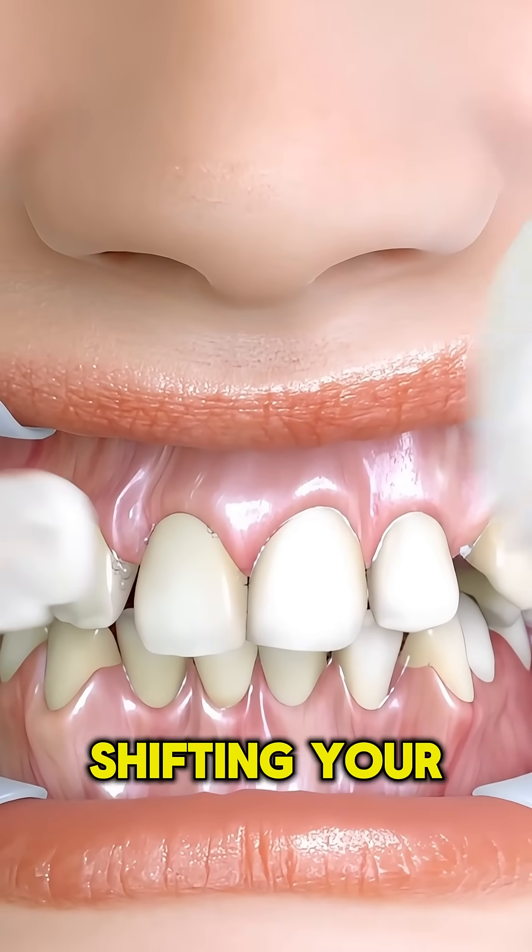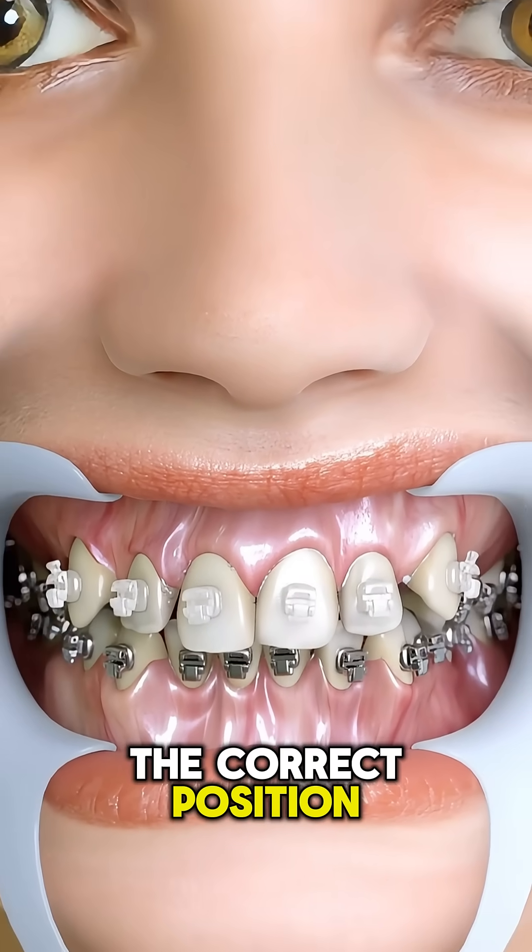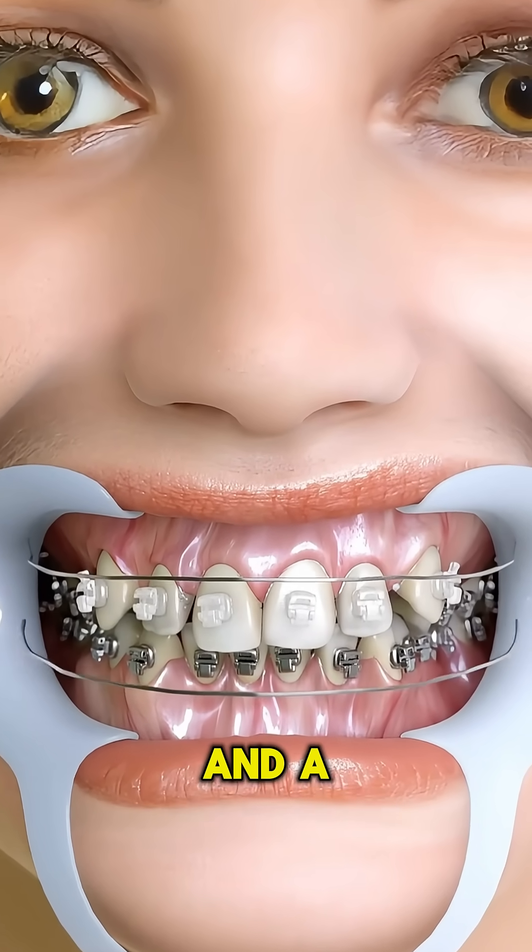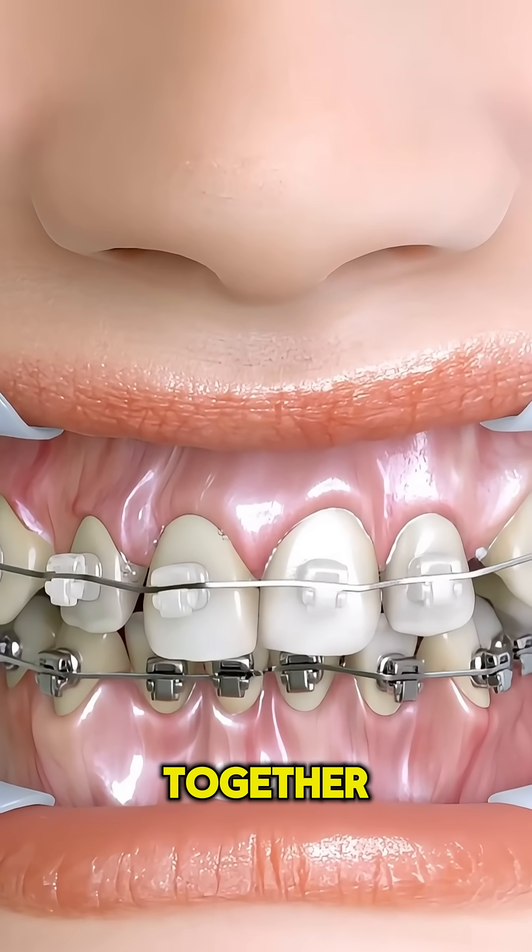Dental braces work by slowly shifting your teeth into the correct position using gentle, constant pressure. Each bracket is glued to the surface of a tooth, and a metal arch wire connects them all together like a track.